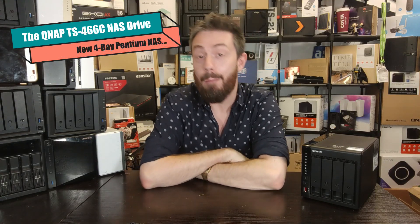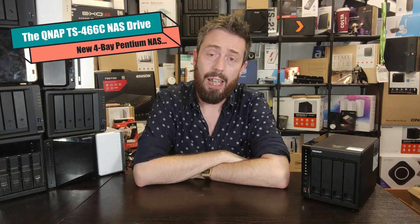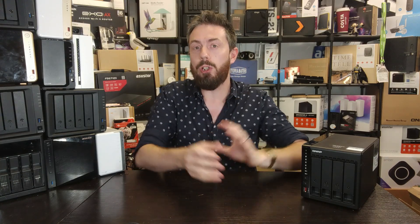Hello and welcome back. Today I want to talk about a new QNAP, but before we go any further it's worth noting this video covers two different subjects in one. The first half is me talking about the brand new QNAP TS-466C — a very familiar chassis with some slight architectural tweaks worth discussing — and the second half is going to be about regional releases.